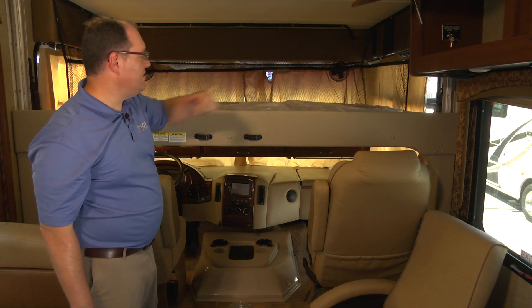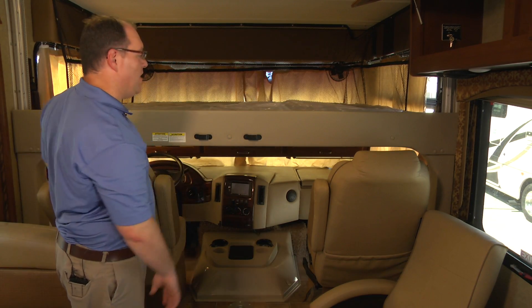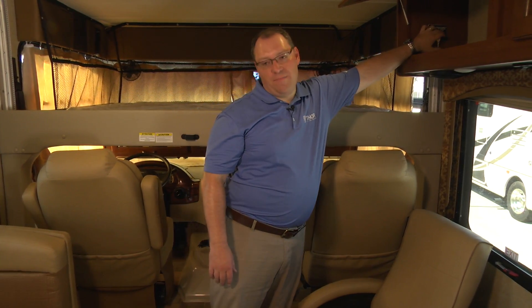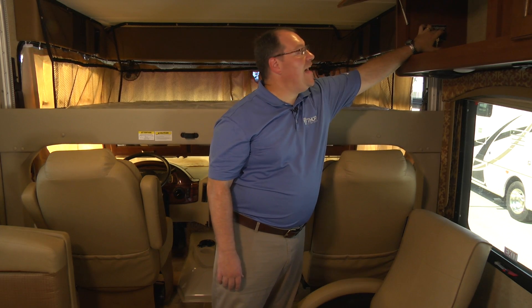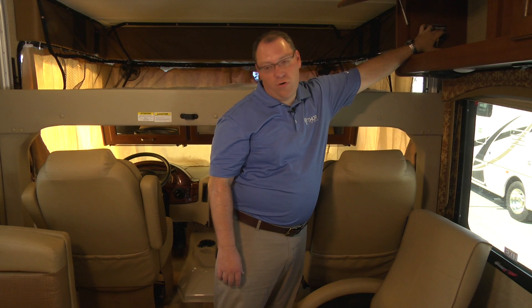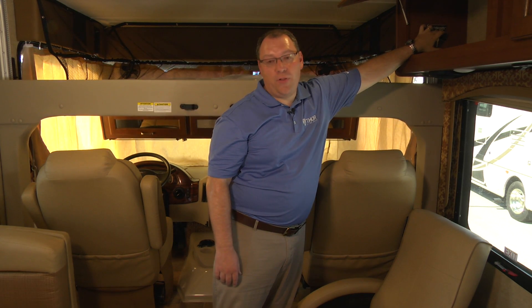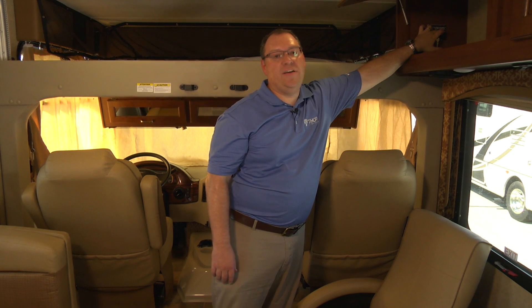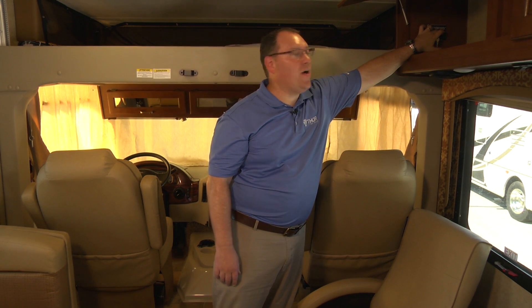Make sure that everything is out of the way and there's no one up in the bunk, then go back and do the exact same process as before — now raising the bed to its full height. Remembering that in order to make sure the bed is synced properly and comes down and goes up easily, you want to hold the button for an additional two seconds after it reaches its full upright position.